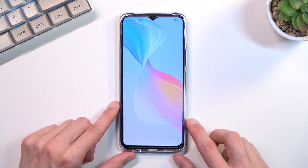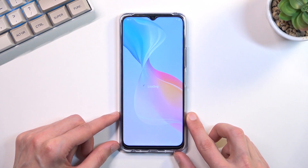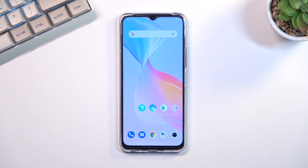And there we go, we are now back in Android. If you found this video helpful, don't forget to hit like, subscribe, and thanks for watching.